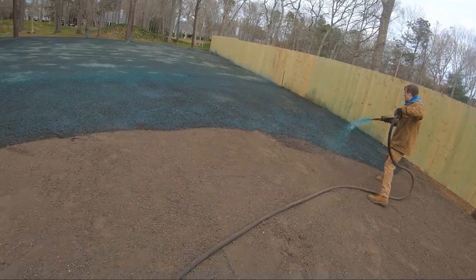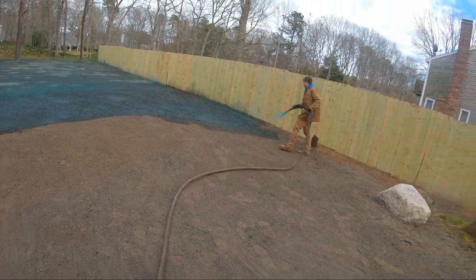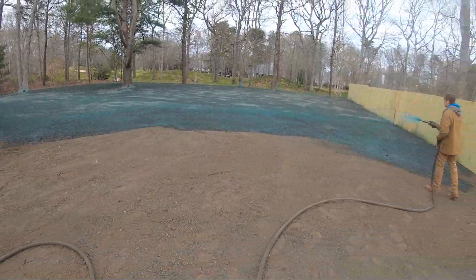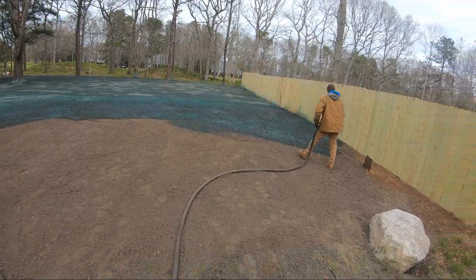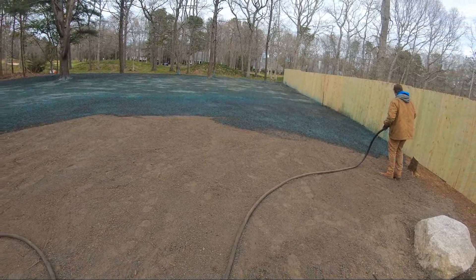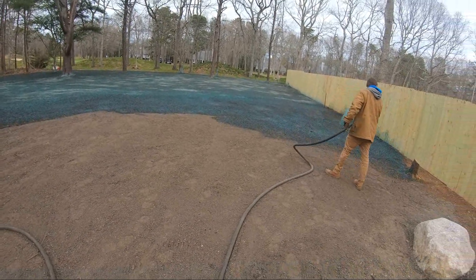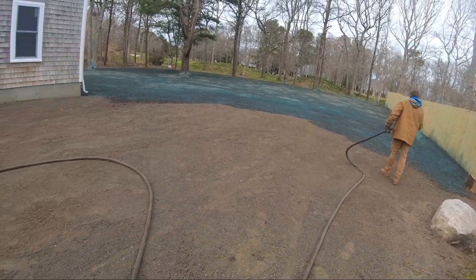So when we first get to a job, we crank up the engine and give it another good mix. All this is is something for the seed to stick to and germinate in — it's not actually supposed to be complete ground cover. You're not here to cover the ground.